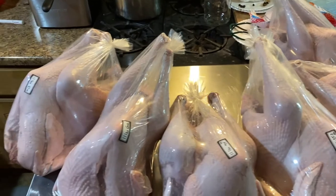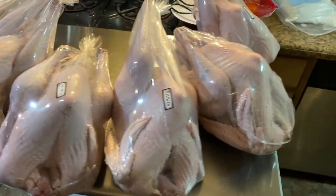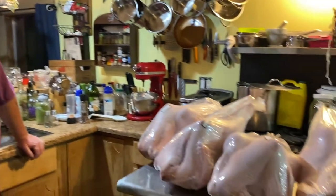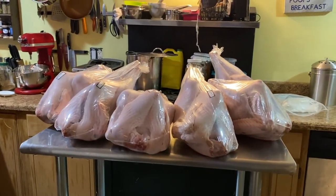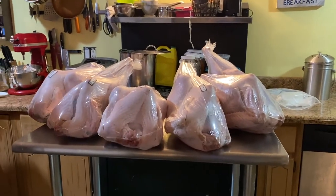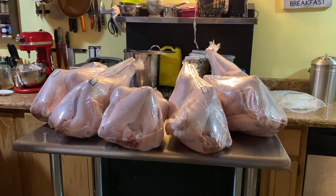These are for our Thanksgiving and other things we're going to be doing with them. We still have 16 more turkeys — we were just eyeballing the biggest ones, and we still have a few big ones out there. These were all males.